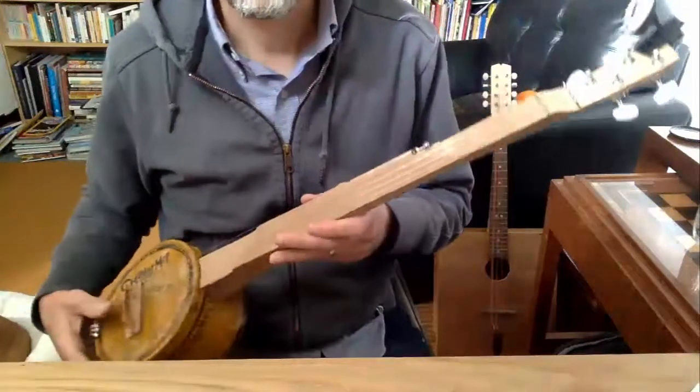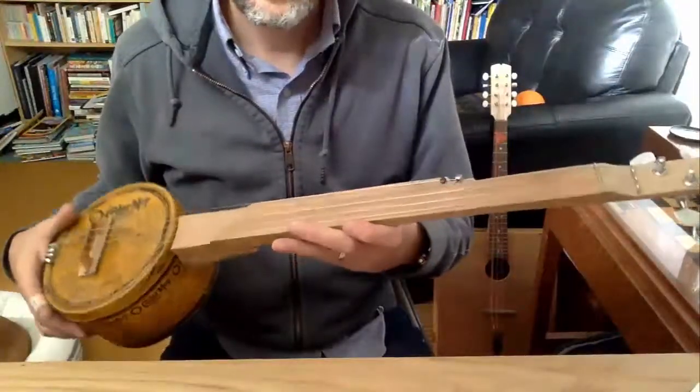Hi Banjo Quest. I just wanted to show you something fun that I've been playing with lately. This is a little mop tin banjo. I made it.